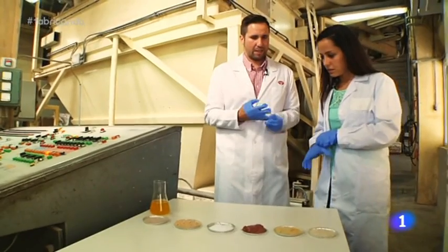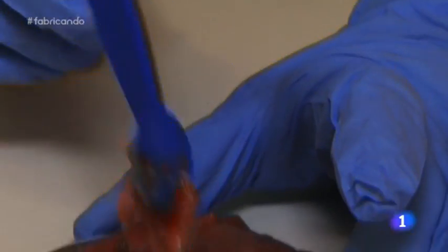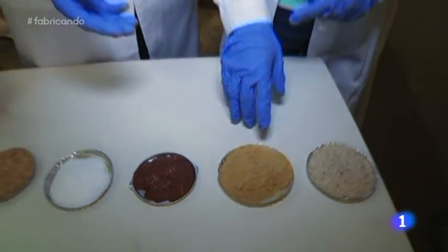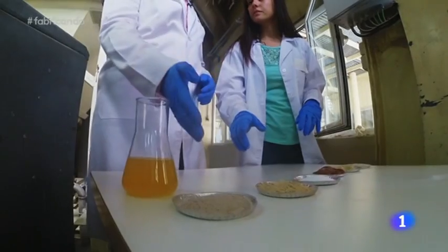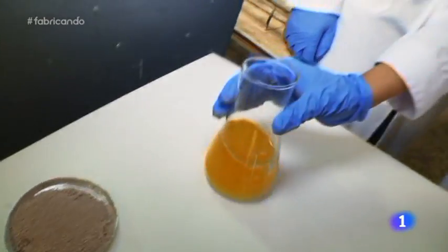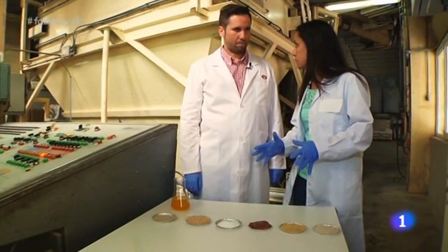Hay varios ingredientes importantes que te voy a explicar, aquí preparados en la mesa. Empezamos: carne de pollo deshidratada, que aporta proteína y desarrollo muscular al perro. ¿Qué diferencia hay entre la carne deshidratada y la carne fresca? Una es carne fresca normal y a la otra le hemos quitado el agua, por eso tiene aspecto de polvo. Luego tenemos los productos prebióticos, para que el perro pueda hacer la digestión, y la yuca, que reduce el mal olor de las heces. También hay un líquido de color naranjita: es aceite de pollo de consumo humano, que aporta energía y brillo para el pelo. El aceite de pollo y la carne fresca se aportan en otro proceso; de momento hay que mezclar solo los ingredientes en polvo.